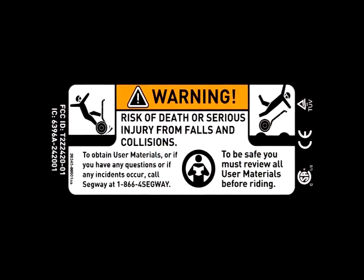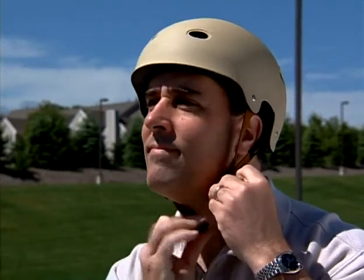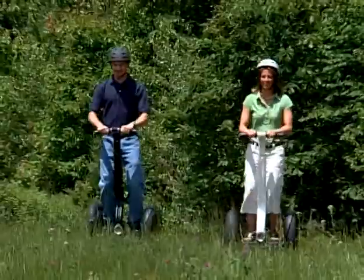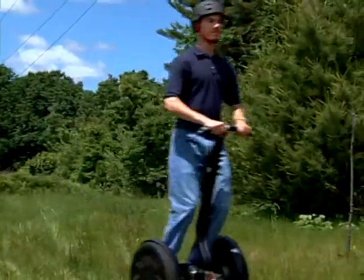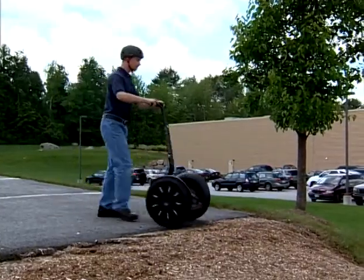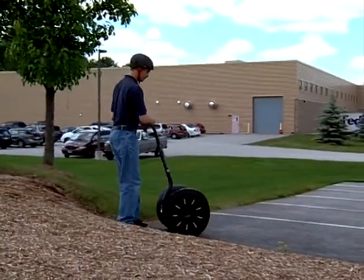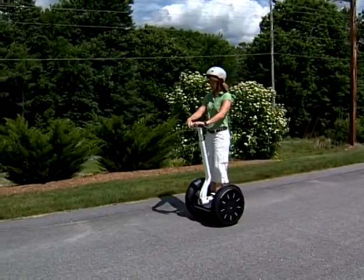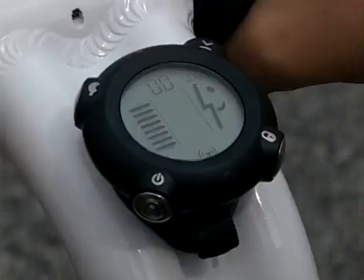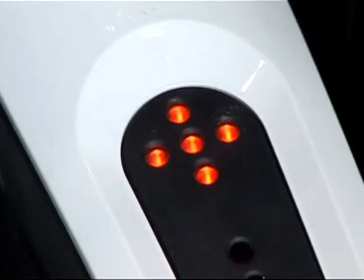Riding a Segway PT improperly can result in serious injury to yourself or others. Whenever you ride your Segway PT, wear a helmet that fits properly with a chin strap in place. Use an approved bicycle or skateboard helmet that provides protection for the back of your head. Avoid obstacles and slippery surfaces that could result in a loss of balance or traction and cause a fall. Pay attention to all warnings and alerts from the Segway PT — they indicate unsafe operating conditions. You must learn about and understand the safety alerts described in this video and respond as instructed.